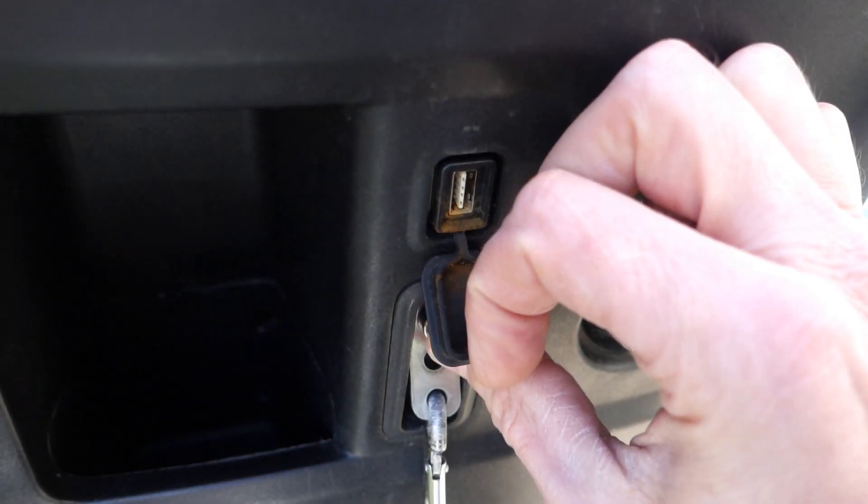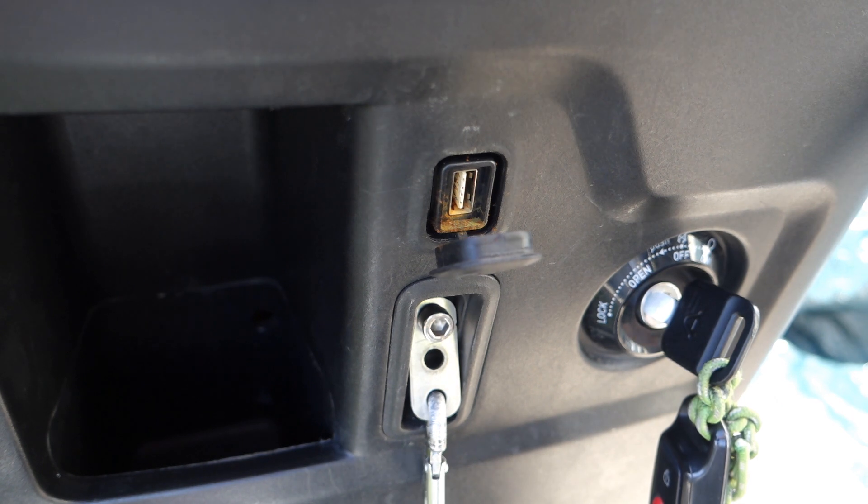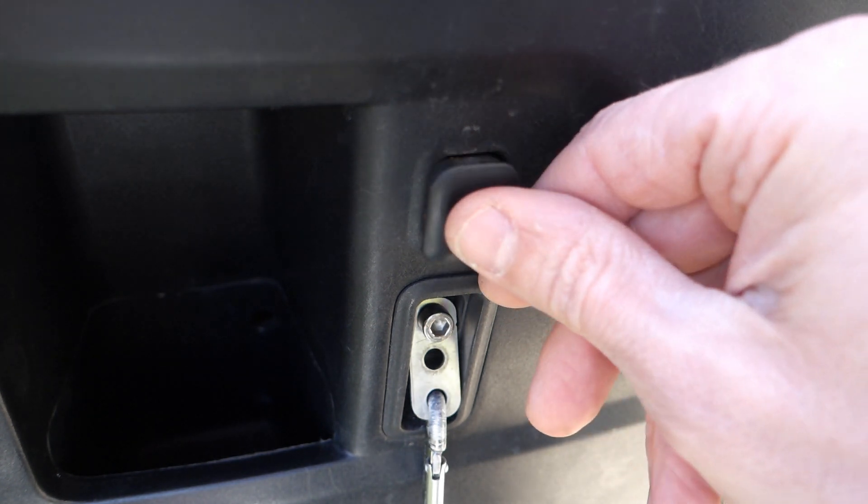The USB charging port is not waterproof and is rusting heavily. Let's hope it will not create shorts.